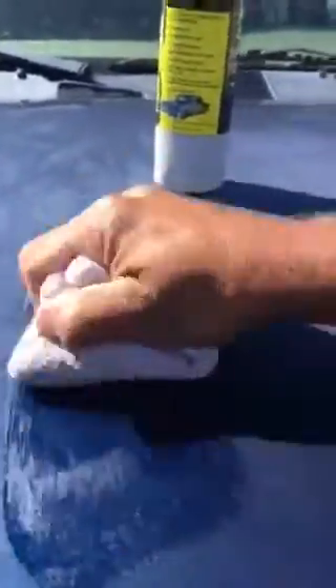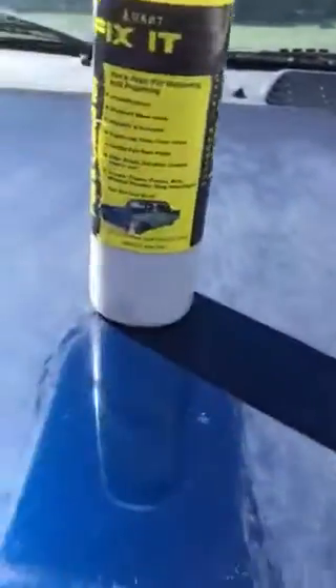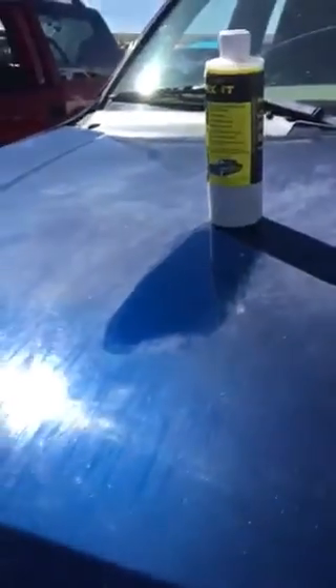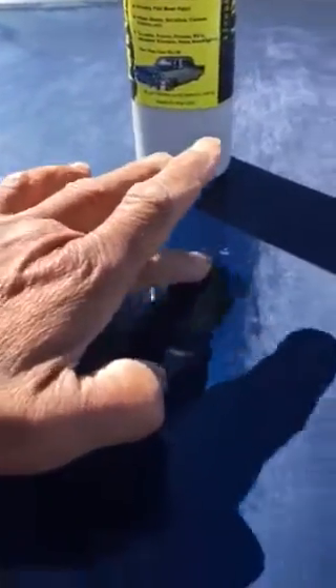Anytime the hood, roof, or trunk of your car gets a haze and it looks good when it's wet, don't wax it — you need to clean it. Look how beautiful that came out, look at that reflection. This is for fixing clear coats; there's no wax in this product.